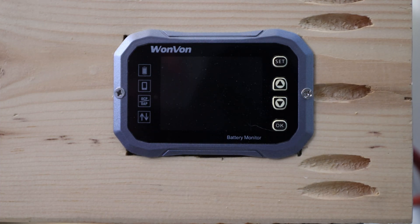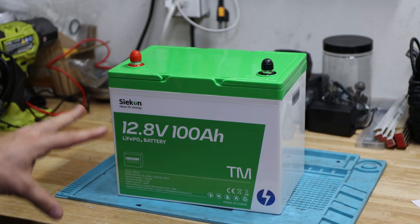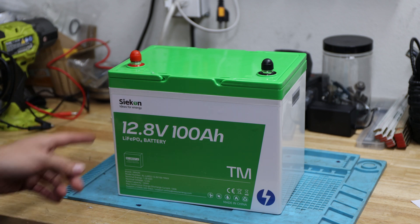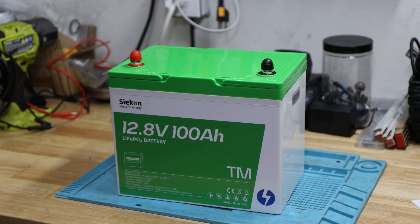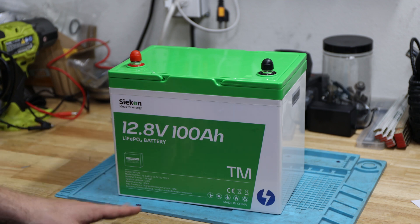I would call this a definite pass on the capacity test, and we can continue with the teardown. Nice and good to see that we made it to 103 amp hours. We were below 10 volts, by the way — the discharge cutoff voltage of 10 volts in the specification, or in the product manual, was lower, at 9 point something. So definitely different from the spec, but let's continue with taking it apart and seeing what's inside.